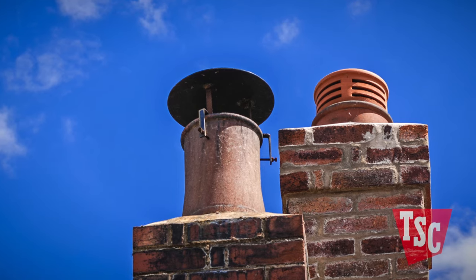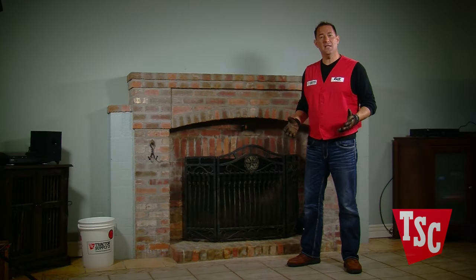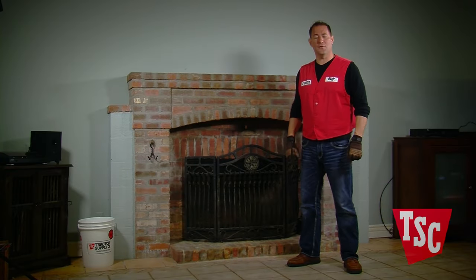If you find any kind of animal nests in your chimney, remove them right away and install a chimney cap with a built-in screen to keep animals from coming back. Keep your firebox clean and you can enjoy the comfort, warmth, and dependability of your fireplace for many years to come.